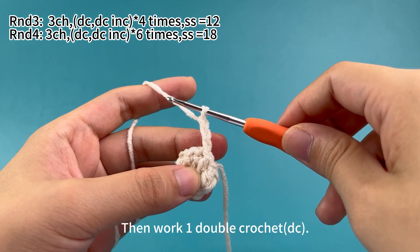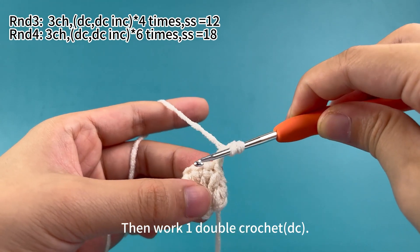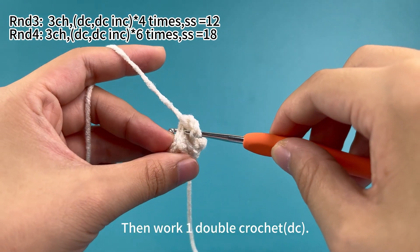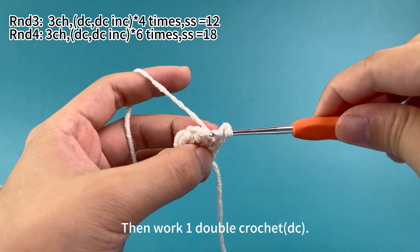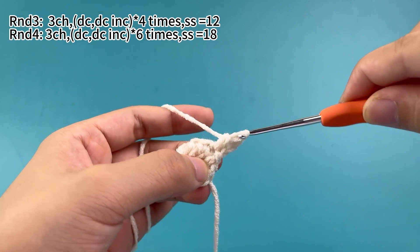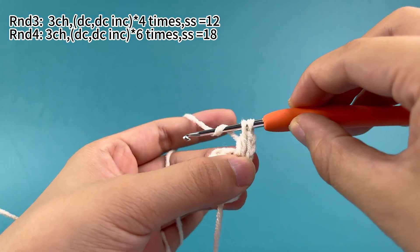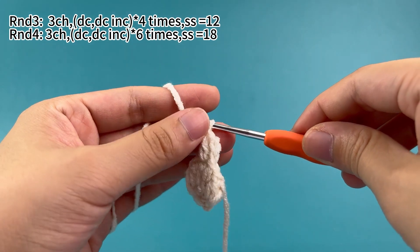Then work one double crochet. Yarn and hook first, insert hook into the first stitch. Hook the yarn and pull up a loop, then yarn and hook, pull through the first two loops. Yarn and hook again, pull through the remaining two loops. That's one double crochet.